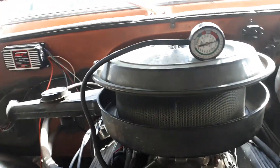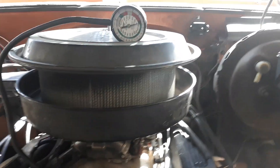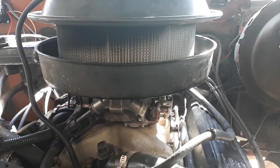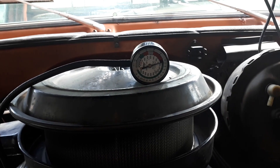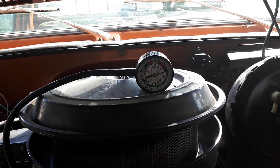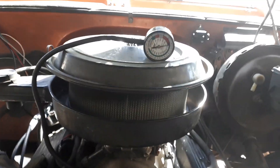Now I'm going to set the carb jetting again because on my test drive it was running quite rich, blowing some black smoke when I really got on the gas. I turned in the air-fuel mixture screws until they were seated, then opened them one and a half turns, which is the factory setting to start. Then I'm going to start the motor, check the vacuum, and keep leaning it out as the vacuum increases — making small adjustments until I achieve maximum vacuum. That's how I'm going to tune the motor.